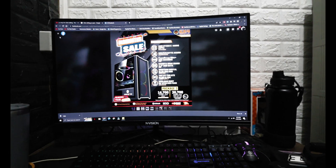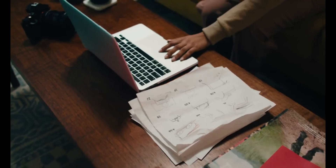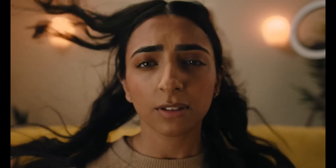For my video editing tool, I have tried several video editing apps and tools, but specifically for my vlogs, I am using Wondershare Filmora. It all started with Filmora 8 and up until now I'm on Filmora 12.